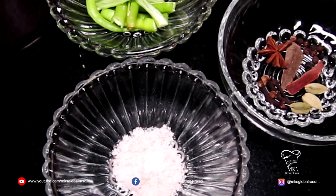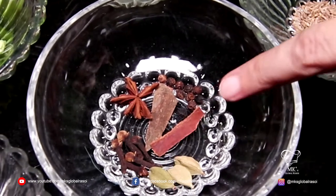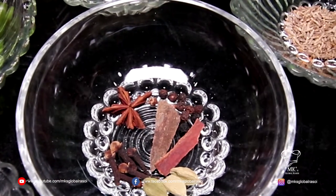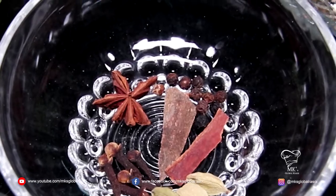The ingredients for this beautiful pulao — it's going to be kharagaram masalas. You can see over here I have three cardamoms, two sticks of cinnamon, about ten peppercorns, one star anise and about five cloves. You also need a teaspoon of jeera.